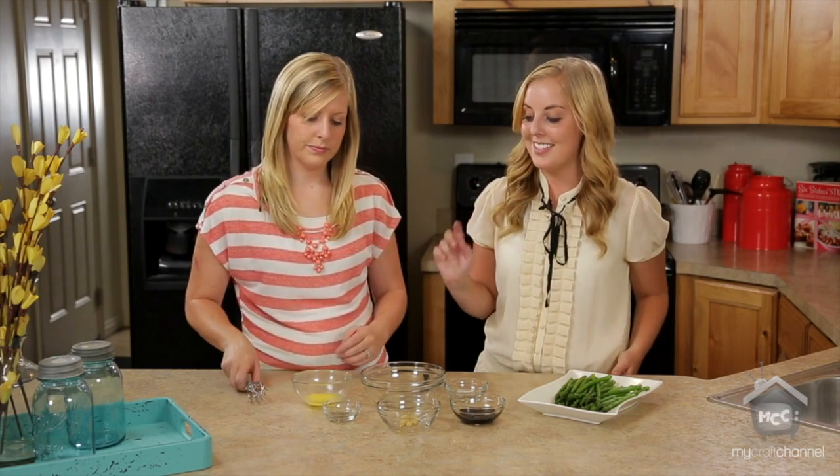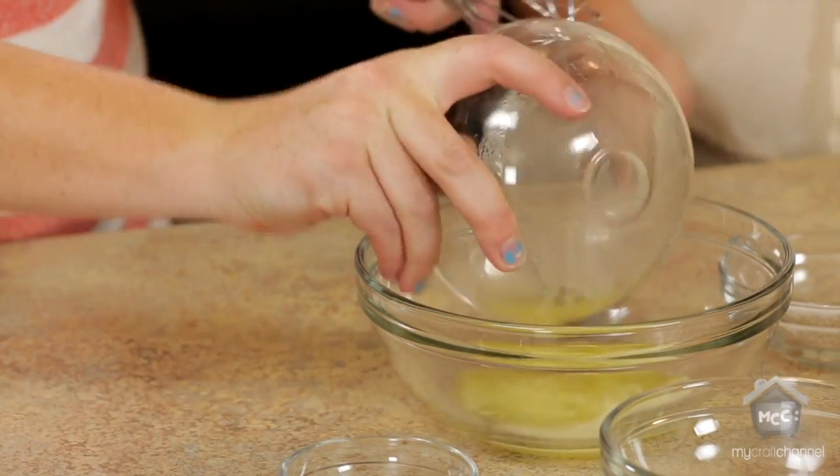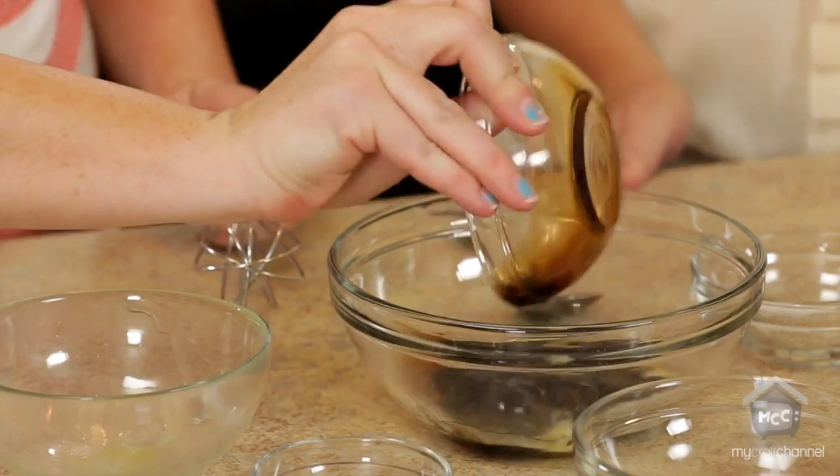So first we're going to start out by whisking together the stuff to put on top of it. We're going to start with one tablespoon of butter, and then we're going to mix in two tablespoons of balsamic vinegar. And then we've got a half a tablespoon of minced garlic.